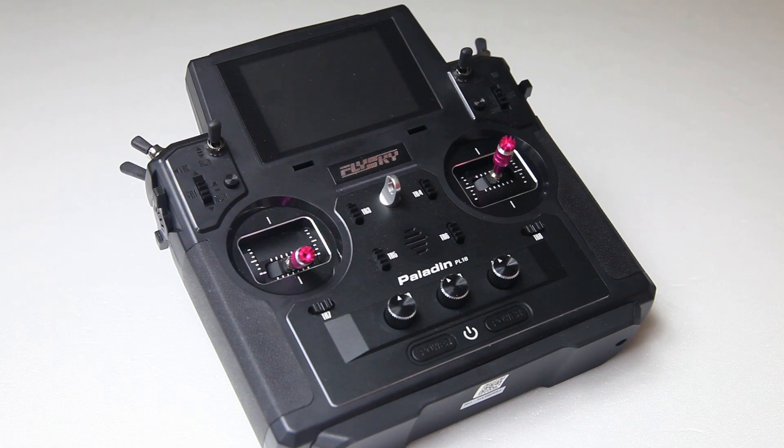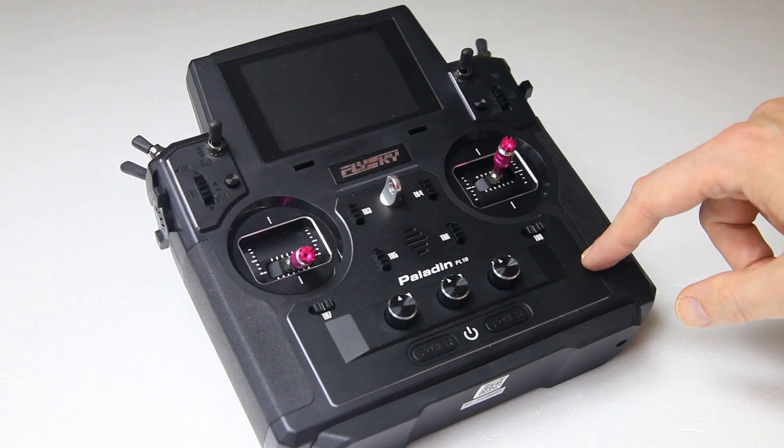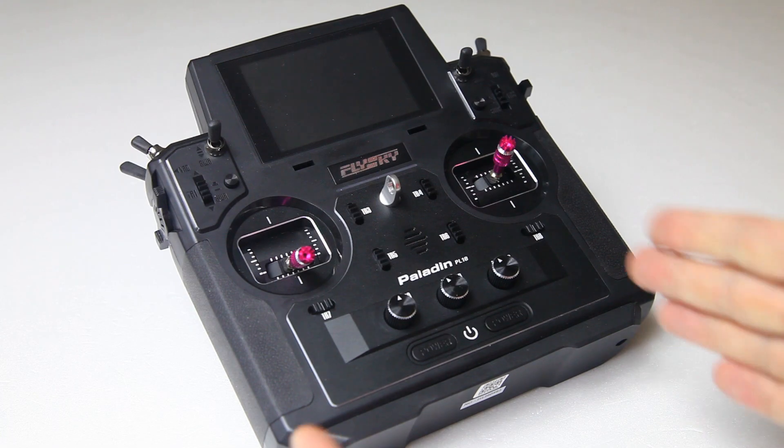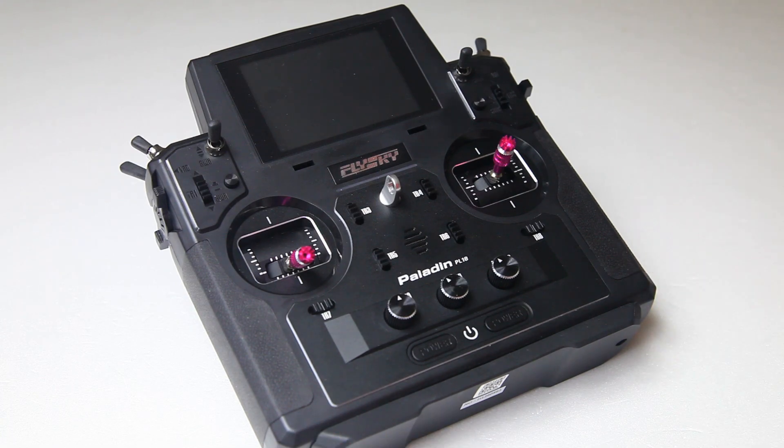I just finished shooting my review of this radio, and after I shot that video it turned out that it is 45 minutes long. So I thought maybe not everybody wants to sit through a 45-minute review. What I decided to do is lift one piece out of that review into this video here.